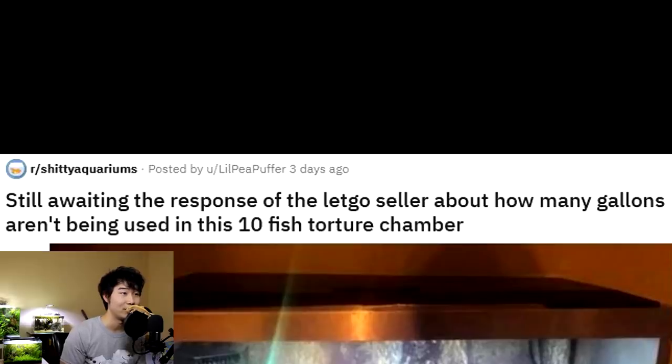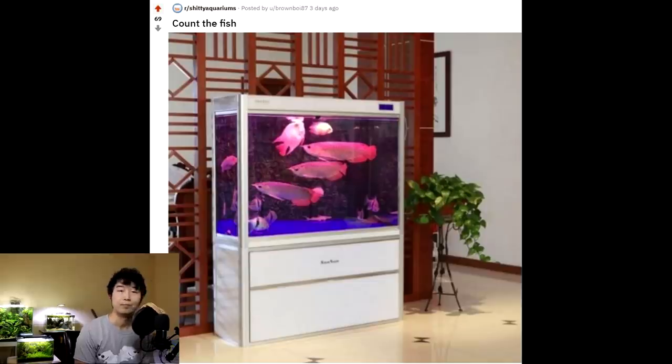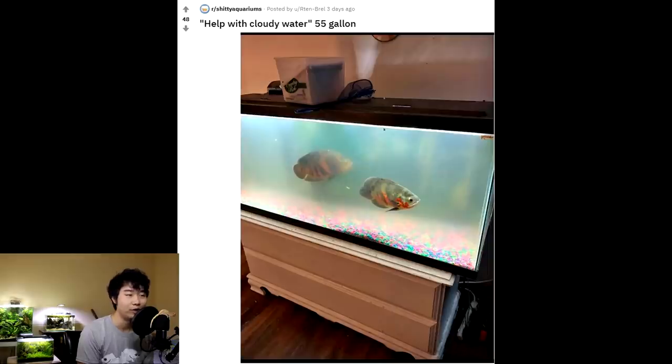Still awaiting the response of the let-go seller about how many gallons aren't being used in this 10-fish torture chamber. When you're so upset that you become a keyboard warrior just to reply back to someone selling an item. It says condition: like new — if you ask the fish living in it what the condition is, they'd be like 'death.' Help with cloudy water, 55 gallon — is that the most you need help with right now? If you don't know what cloudy water is when it seems like a new tank setup, you really shouldn't have two gigantic Oscars. Anyone who doesn't know about new tank syndrome is someone Oscar owners should be very familiar with — Oscars are not beginner fish, but new tank syndrome is a beginner issue. Not to mention the barf gravel.